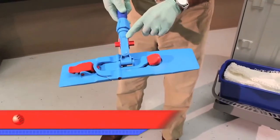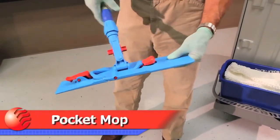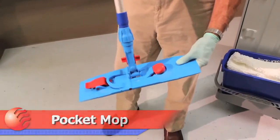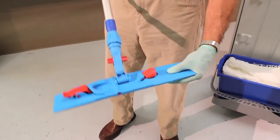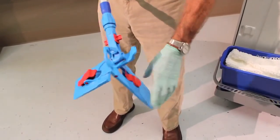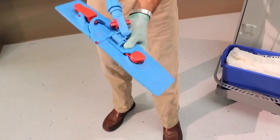Pocket mops are an optional design feature that avoids some of the hassles of having to replace clogged and defective Velcro. They also provide enhanced ergonomics with the no-touch feature for attaching and removing the mop.